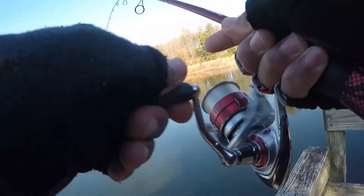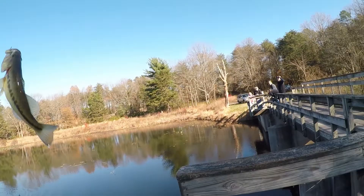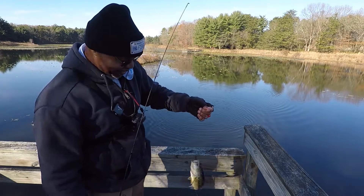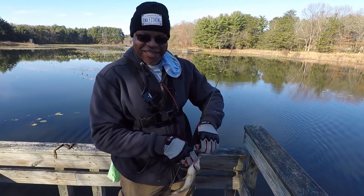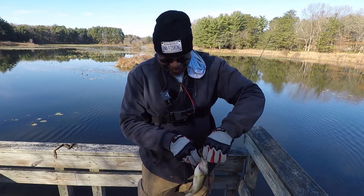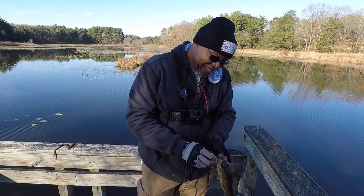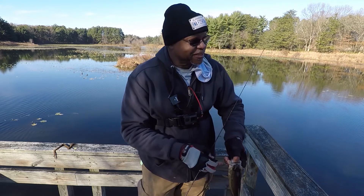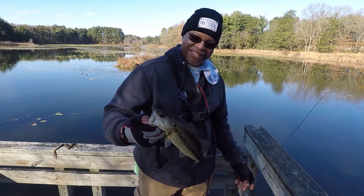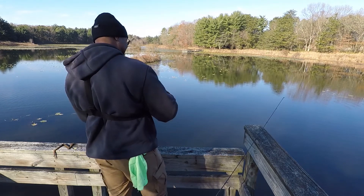Got one! Got one! Alright, another little wrap on the drop shot. The drop shot today is getting them. No complaints, having a ball. Alright, thanks for showing up, buddy.